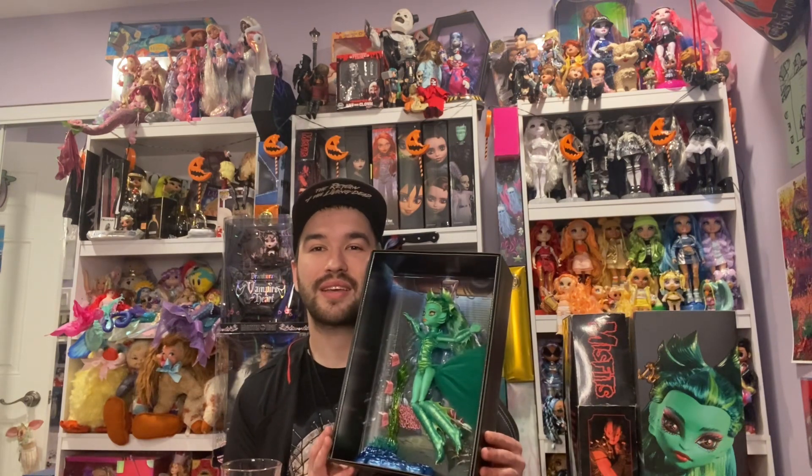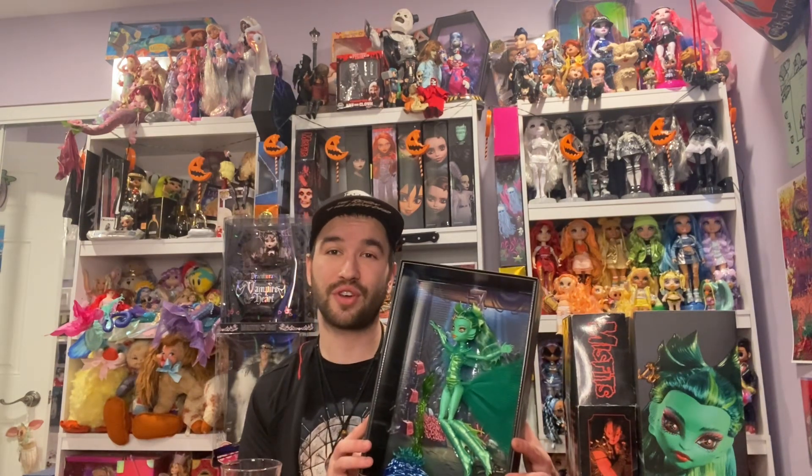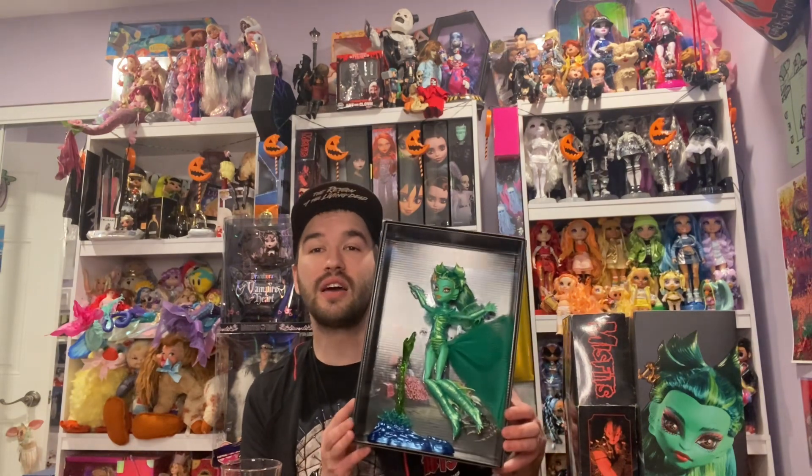For Mattel Creations and Monster High to make icons from horror movies into dolls — that's just a game changer, especially for adult collectors. Unfortunately, scalpers and robot purchasers literally use bot software that automatically wins and pays, and that is why no one can actually get one. The only one I was successfully able to get was the Beetlejuice and Livia one. I am so ecstatic about this doll. I love the details, the quality, the materials they used, and just creating such an iconic character in doll form.